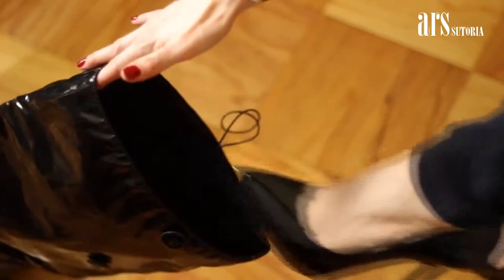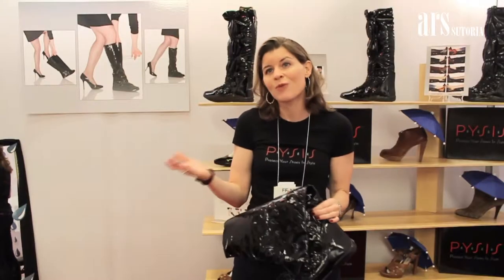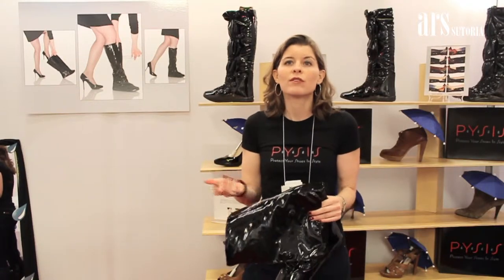The elastic really holds the shoe inside in place perfectly and securely. It's actually much more comfortable to walk in the Pysis with a skinny pair of heels than it is to walk in heels alone.